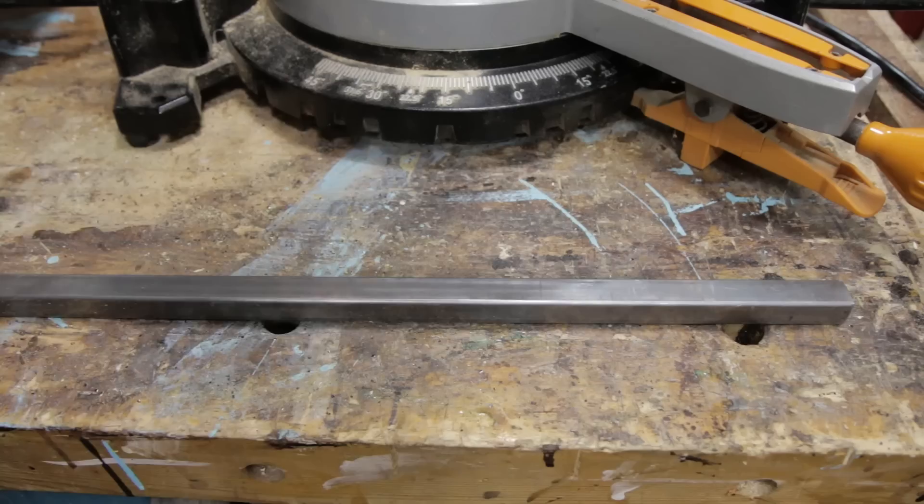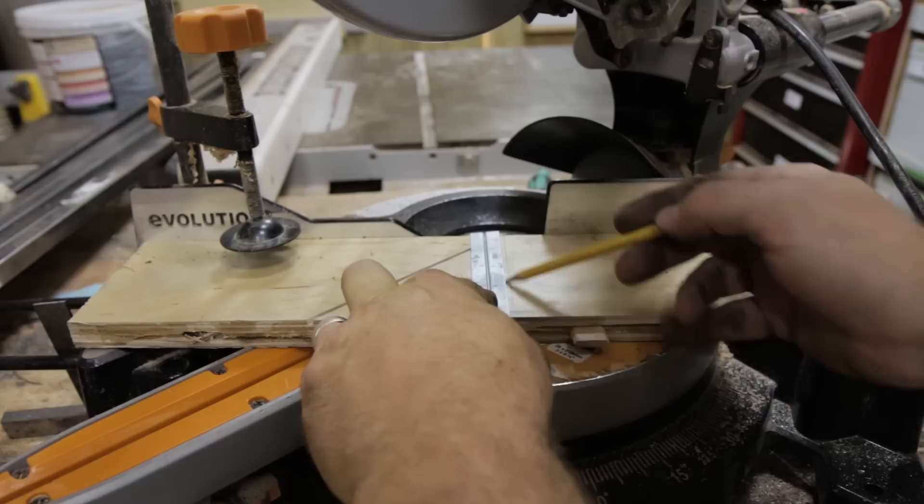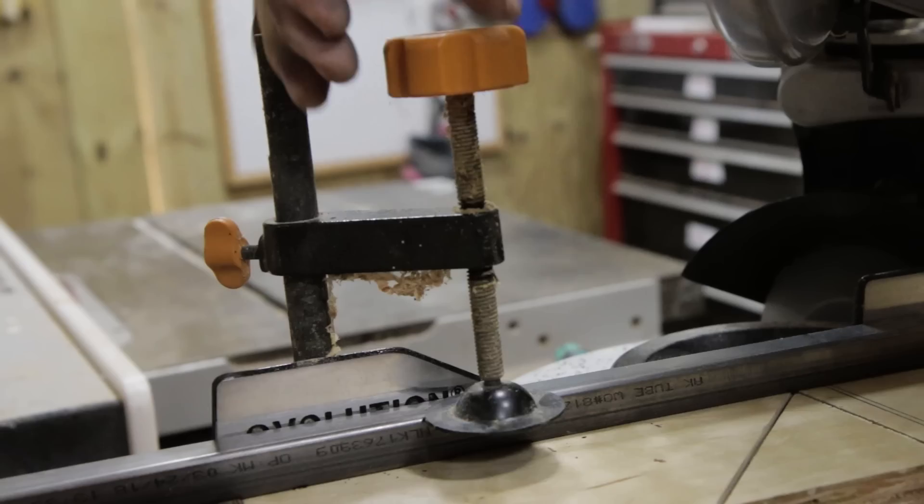Each of the metal pieces has to be cut to a precise length, and while this little saw is great at cutting through metal, its laser line — to quote Roger Daltrey — is pretty crappy. So I've taped a piece of scrap wood to the surface and scored a line where the blade will cut. Then I marked the end of the cut line in the wood, which denotes the longest corner of the metal, so just line it up and cut.